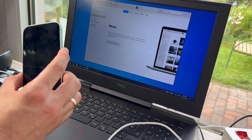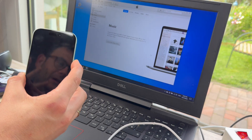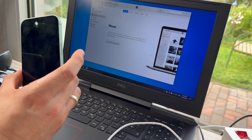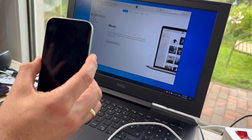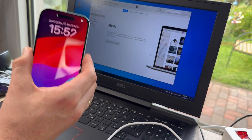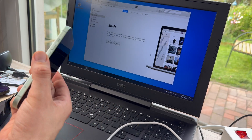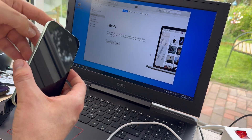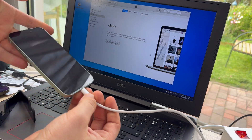Volume up, volume down, power button — keep holding for approximately 10 seconds. When the screen is black, remove your fingers from the right side, then go to the left side and press the volume down button. But don't forget: on the right side there is also a power button. Press both of these buttons for about five seconds, then release the power button and keep holding the volume down button.